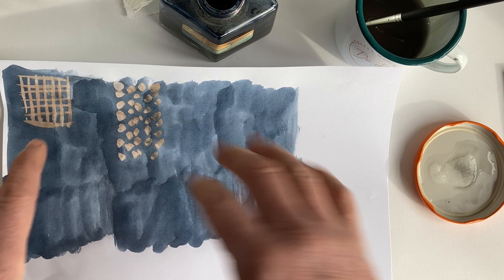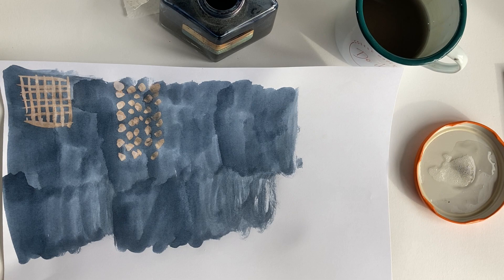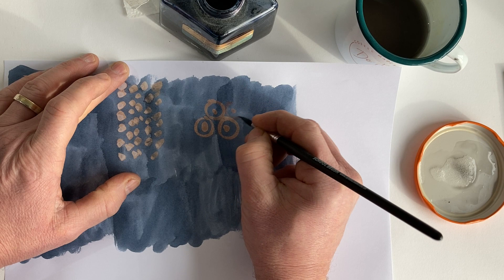Everyone should have a go with this. Literally have a little play with mark making techniques — use different brushes, different implements, things from the garden, a stick. You could even draw with this. This is my interpretation of some flowers — a bit Gustav Klimt.